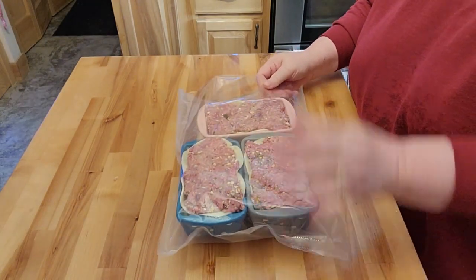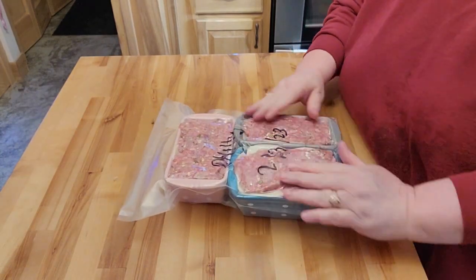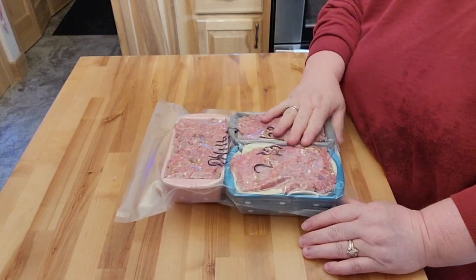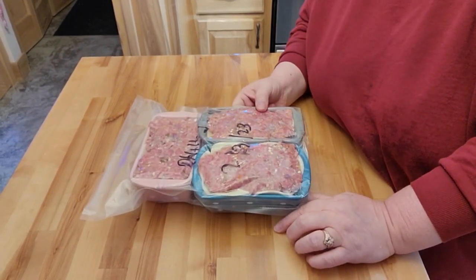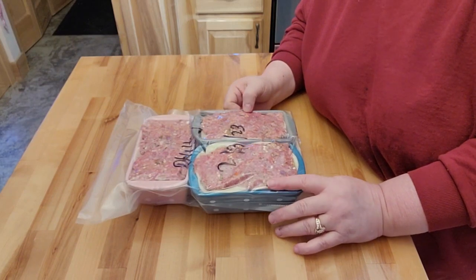Look at that — all nice and vacuum sealed. Once I've got this first one, I'll re-vacuum seal it and have these ready with the other ones. This is going to go in the freezer, and this is going to save me a lot more time when I do want to have a meatloaf. My husband could eat meatloaf all the time, but I'm not the biggest fan of it.